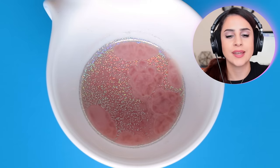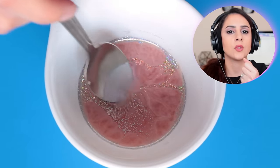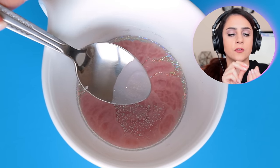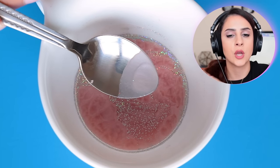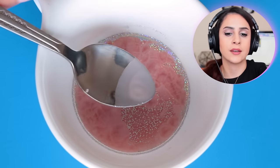A little trick you guys can do is take a cold spoon and stick it in. You can see just how much it's going to harden once it's sat. Then you can touch it with your fingers and see how it will interact with your skin. If it's too hard, you're going to have to add in some more oil. If it's too soft, you're going to add in some more wax.